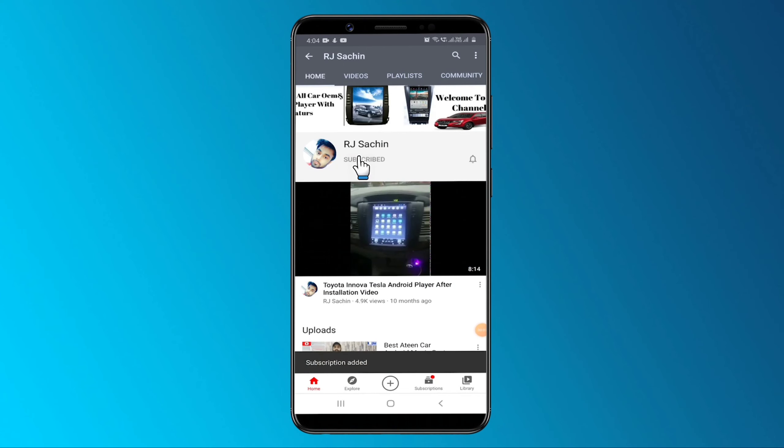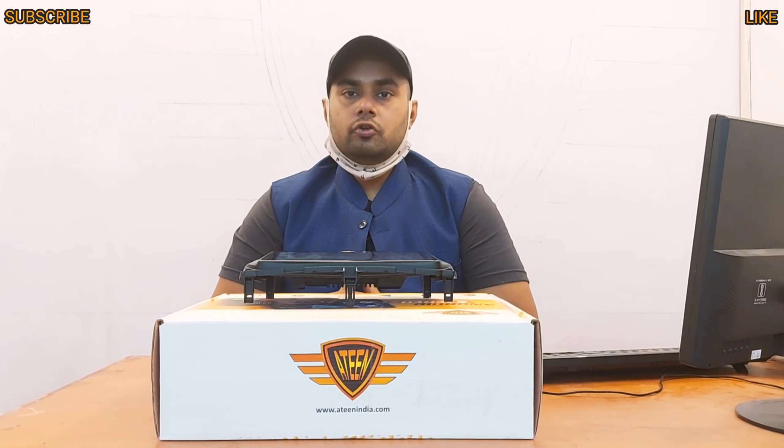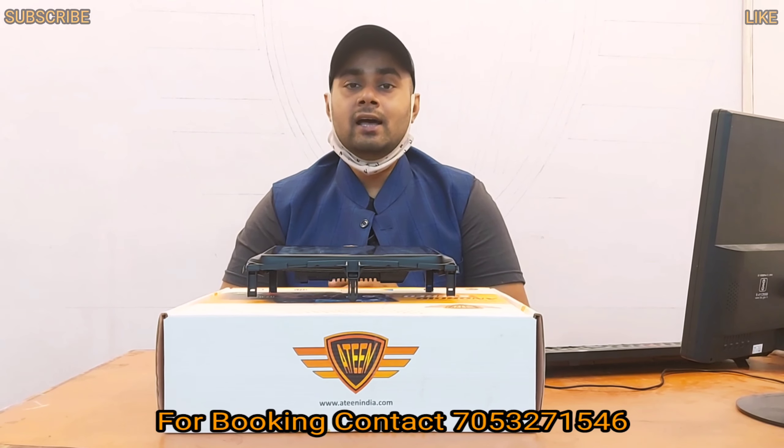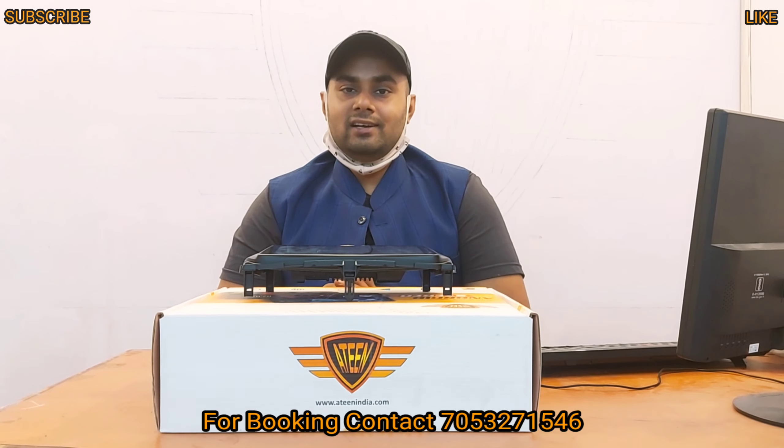Subscribe and press the bell icon to get updates on latest technology. Welcome to YouTube channel RJ Sachin. Today I am going to show you a new video — a model of Maruti Suzuki Ciaz.